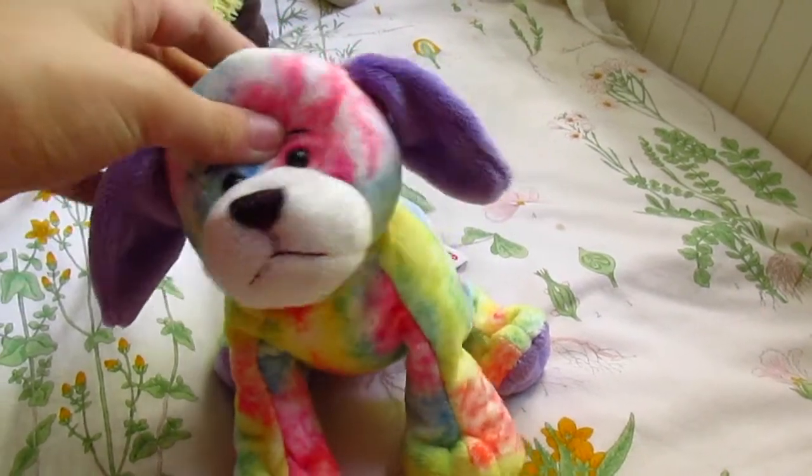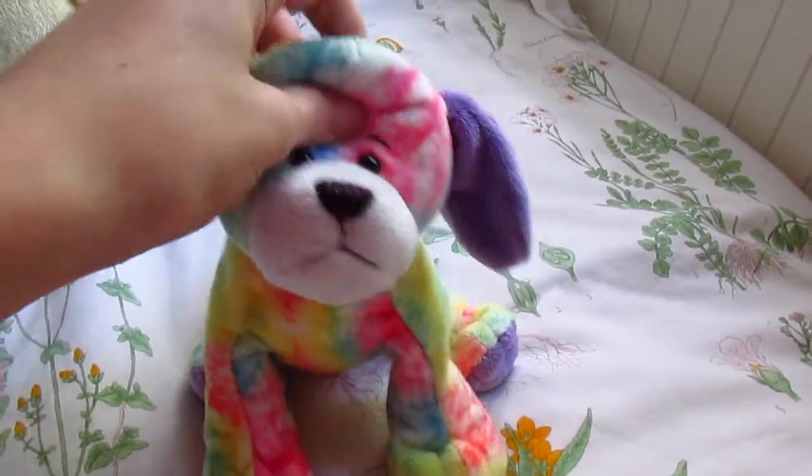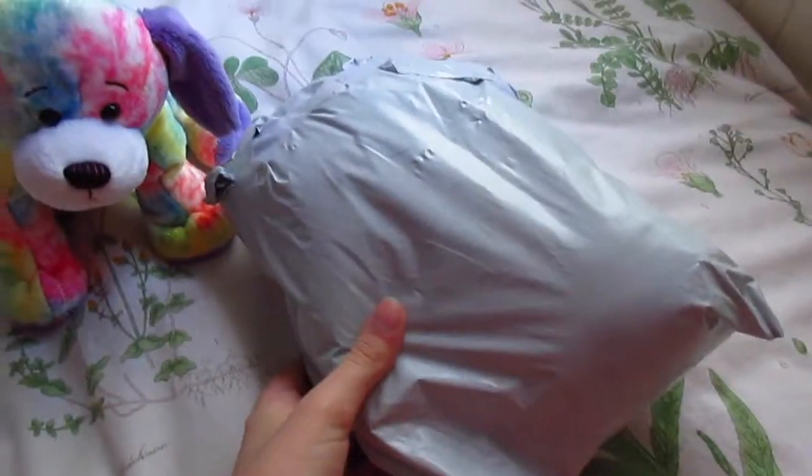Hey guys, it's MekinsKitties and I have yet another package opening video. This time I ordered a signature off eBay, so let's get started.